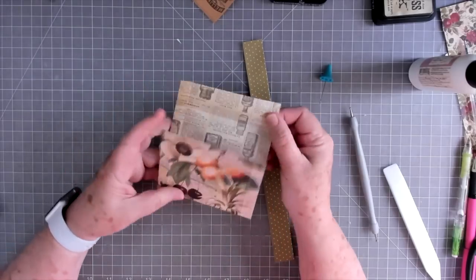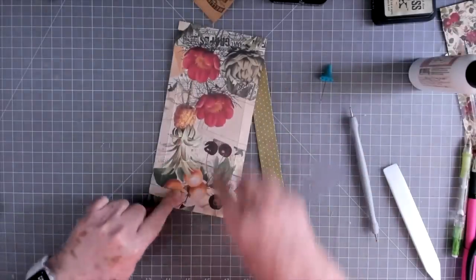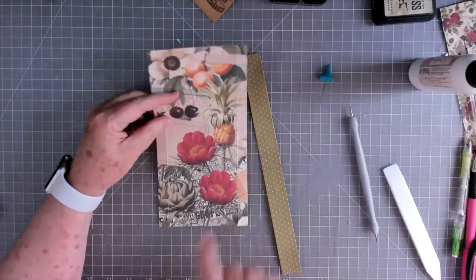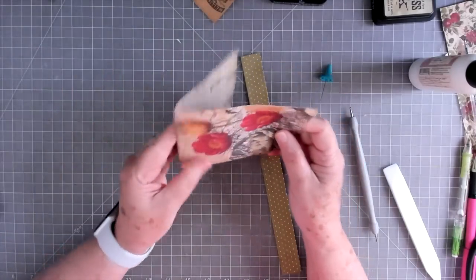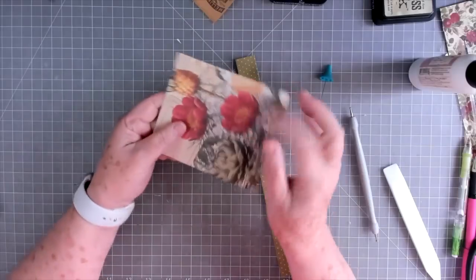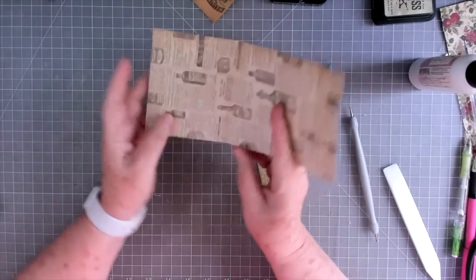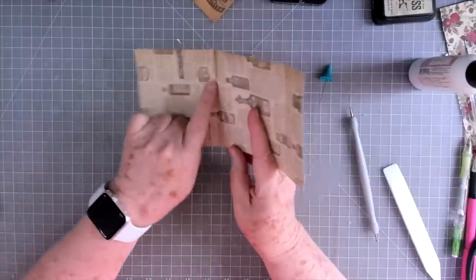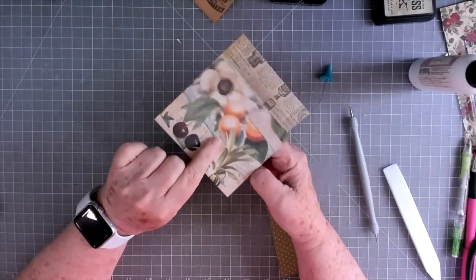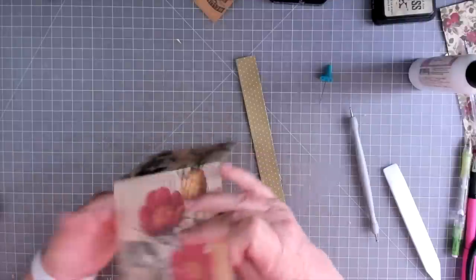Now, look at your pattern. This is the right-side up here. I know I'm going to fold this up this way to make a little pocket, so I want this to be right-side up, not upside down. Make sure your largest score line — the three and three quarters one — is on the side you're going to fold up to be the front of your pocket. Three and three quarters, seven and three quarters.